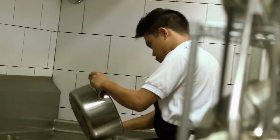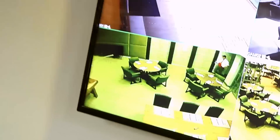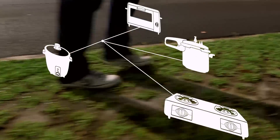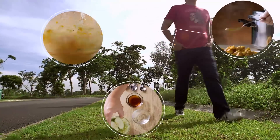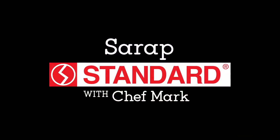I'm Chef Mark Tan of Valium Restaurant. I've worked in restaurant kitchens here and abroad. In the discipline of my kitchen, I've created rich and flavorful dishes for all my discriminating guests. And now I will show you how to prepare these gourmet dishes in the comfort of your own home. I will create one exciting dish using standard appliances. I'm Chef Mark Tan of Valium Restaurant and this is Serap Standard.